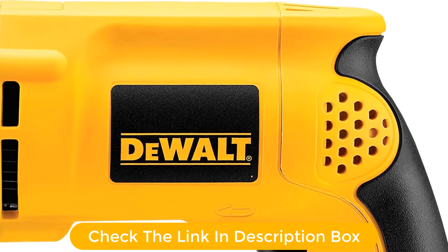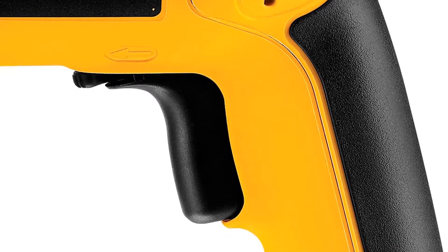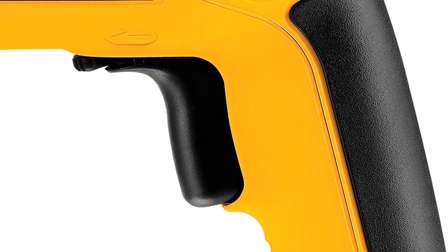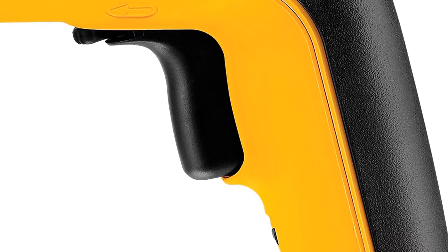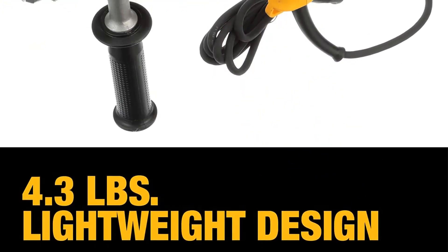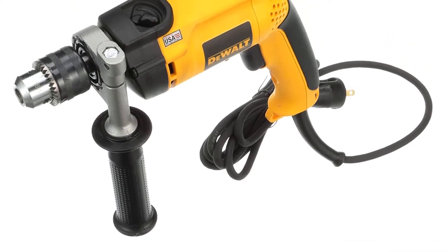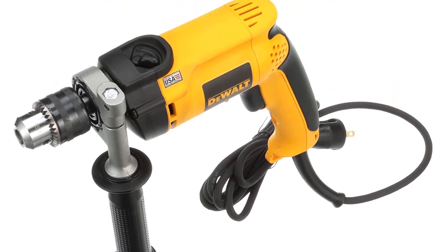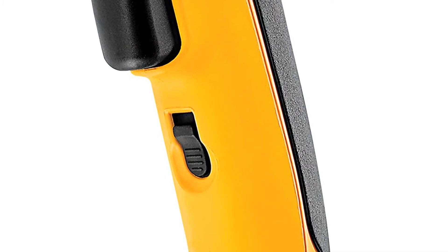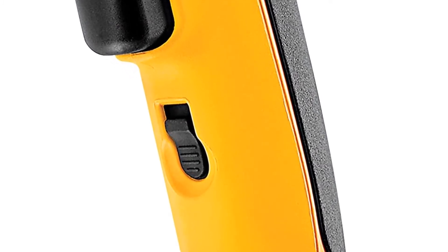Multiple speed options give you flexibility and allow you to drill easily on different surfaces. It has dual-mode functionality, enabling you to use it as a standard drill when you don't need added percussive force. Without taking the next step up to a professional rotary hammer, the DeWalt gives you great drilling power. It'll handle everything from concrete and masonry to steel and wood, and is my top pick for the best hammer drill overall.